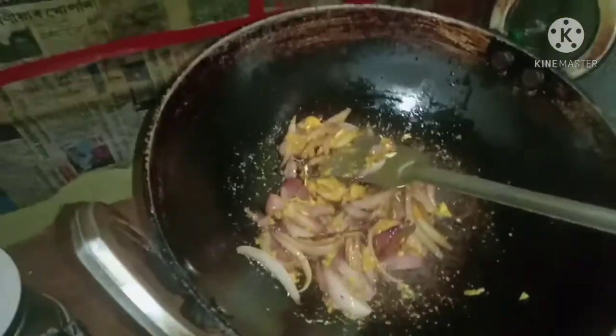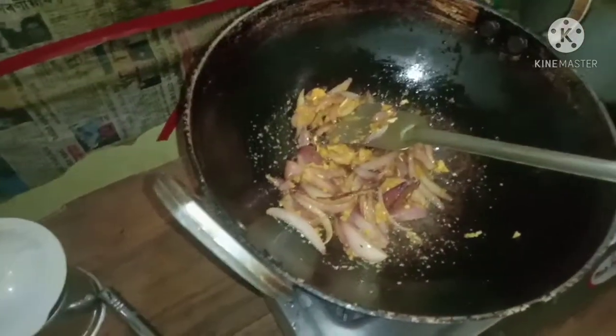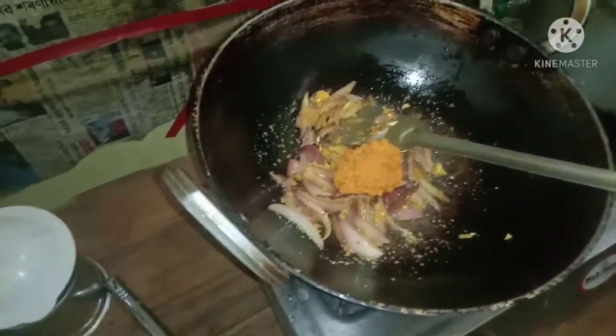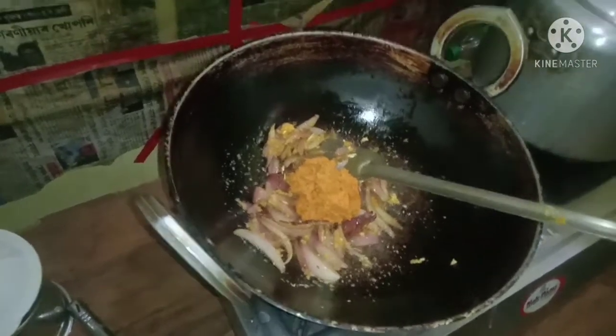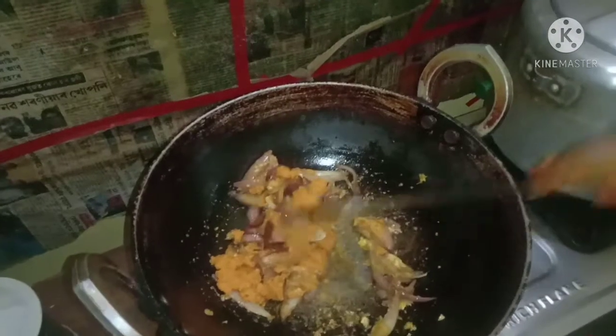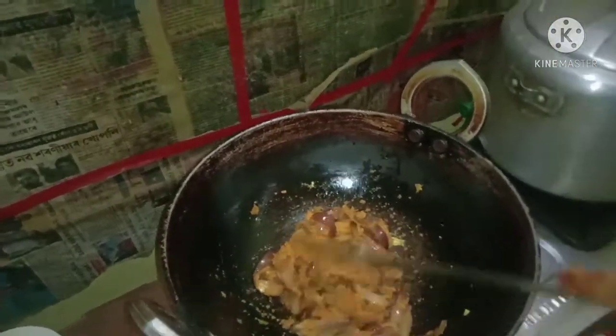Now we will add the paste in the pan. I will make this one. I am able to make a smoothie. I will cook this one. I will cook the smoothie. In the making of water, you can easily wash with the skin.